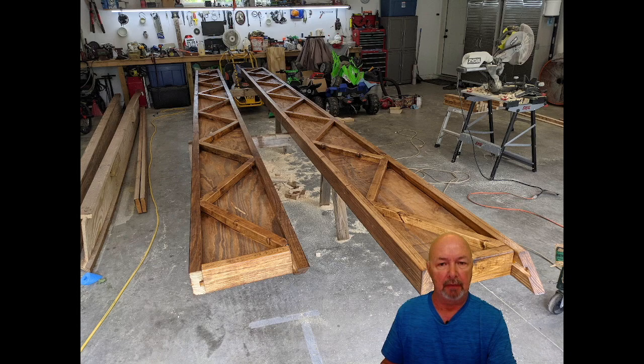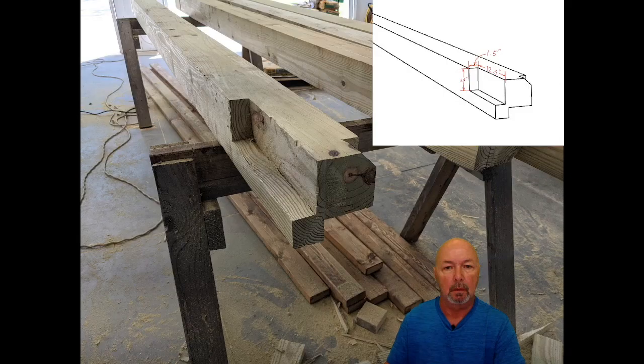Here are a couple of beams ready to be installed. I've added the diagonal pieces on both sides of the beams — it just gives more strength and makes them really rigid. I've also glued all these pieces, so everything is glued and screwed. At this point we have stained and sealed them, and they're ready to go.